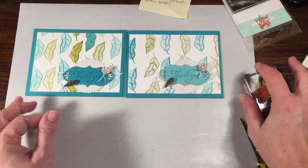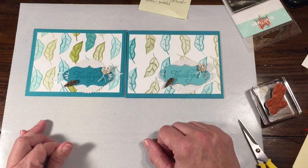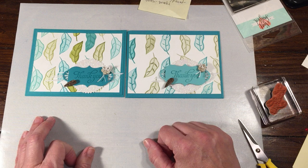Thank you guys very much for taking time to watch. If you have any questions about these cards or any questions at all about Stampin' Up, all you have to do is send me an email at rachelsthestamper@gmail.com.